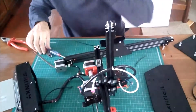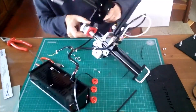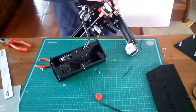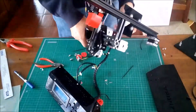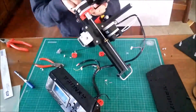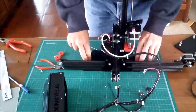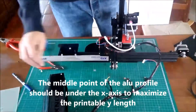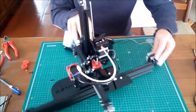Now we have to install the longer Y axis setup in the printer. The middle point of the aluminum profile should be under the X axis to maximize the printable length.